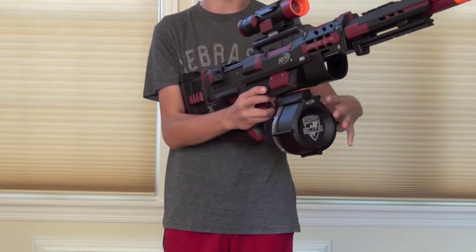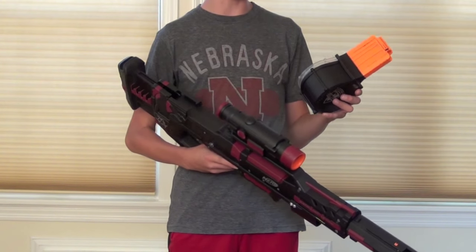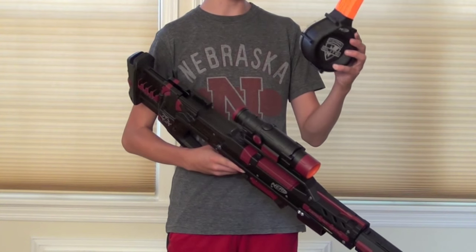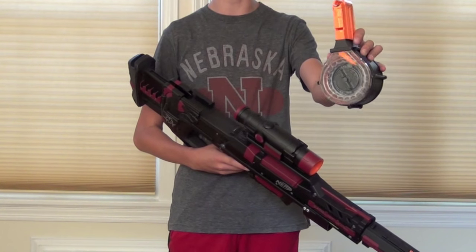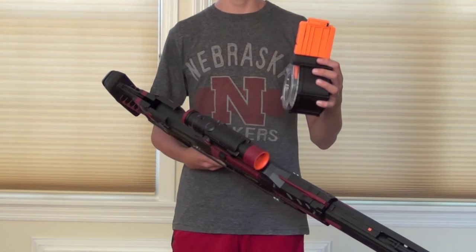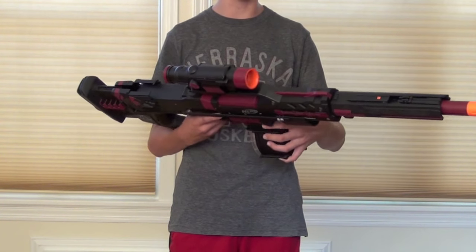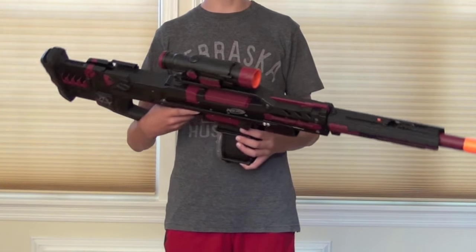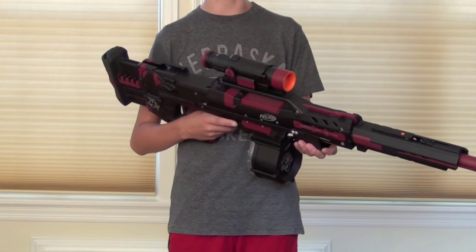I did paint a clip for the commissioner — actually, I painted several magazines for the commissioner. I have this 25 dart drum, and I taped off the back so it's still clear and you can see how many darts you have, but the rest is painted black. I taped off the top because that makes it a lot smoother and there's less paint scrape. I also painted a 6 dart magazine and an 18 dart magazine for the commissioner.